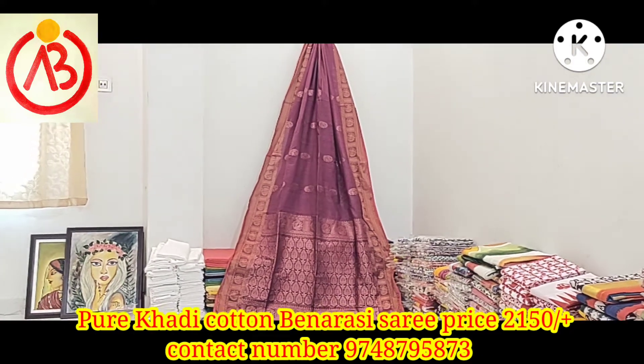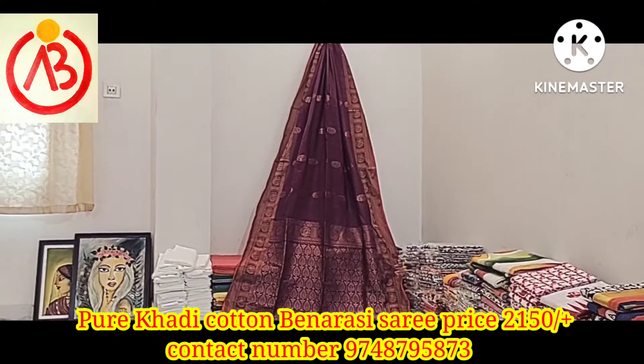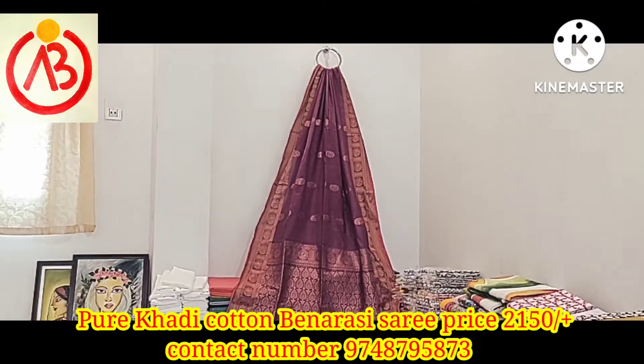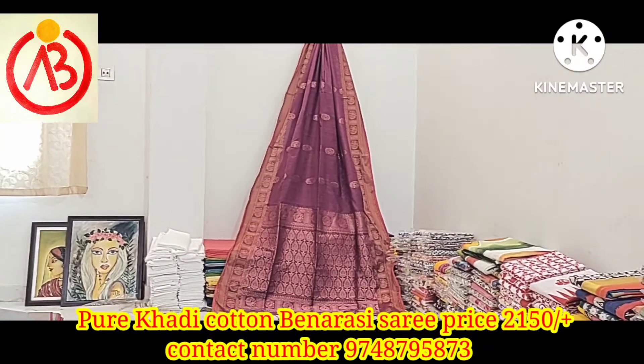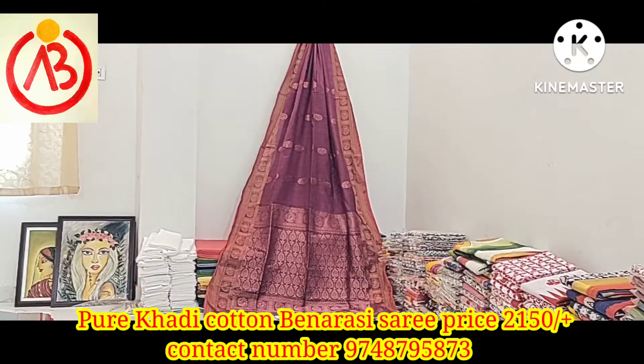Hello, my name is Benal. Today we are going to show you how to make a pure food for Benalashivark. This is the original pure food for Benalashivark. Let's start.